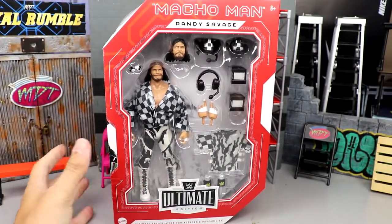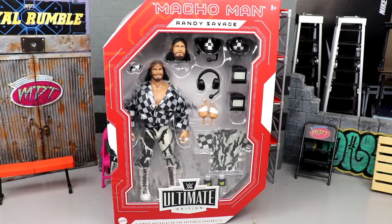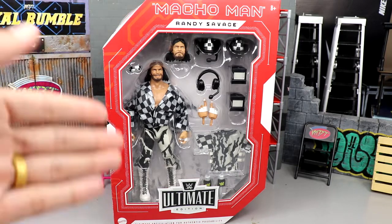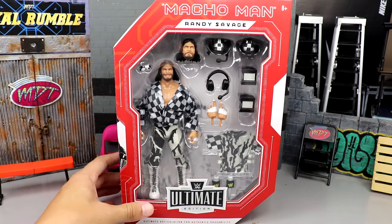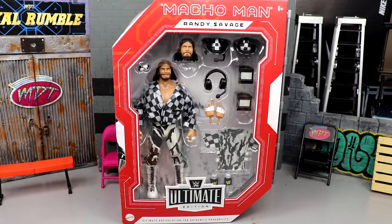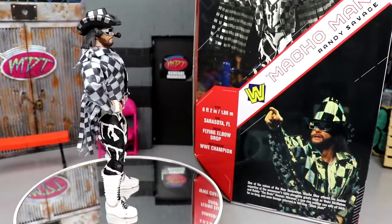Let's find out what he's about, see the accessories you get with this, and I do believe we're going to look at it in the New Generation Arena — or at least put the entrance piece with the figure. The arena is kind of a mess with everything we've been getting, but let's crack out Macho Man. You can't get this anywhere but the aftermarket because it was a crowdfunding project. Let's crack out Macho Man and find out what we got.